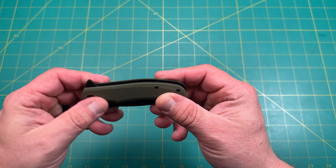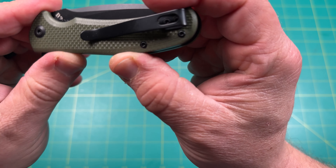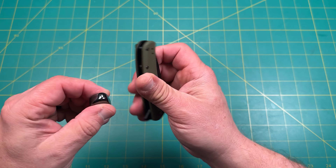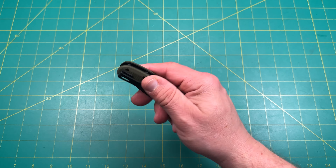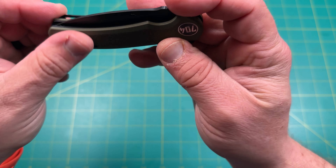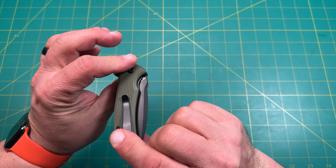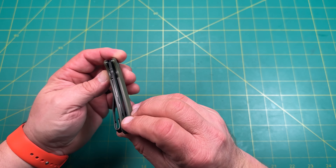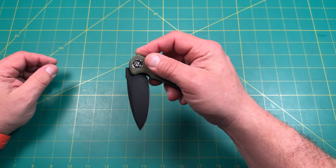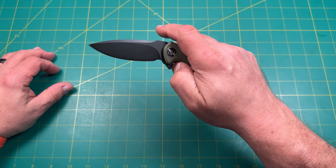Here we are — the 704 has a nice big pivot, looks like a captive pivot. G10 material for sure. Nice deep pocket carry clip — looks like a steel clip, which I'd expect. Steel liners, everything you'd expect. We're looking at a T8 pivot, captive on one side, T6 on the other. It is a reversible mount — right now it's tip-up right hand only. And it is a liner lock, which is cool.